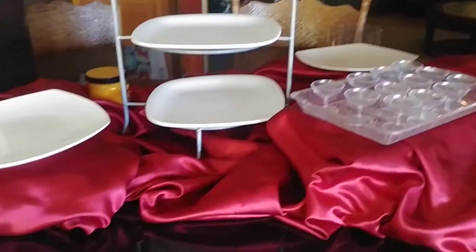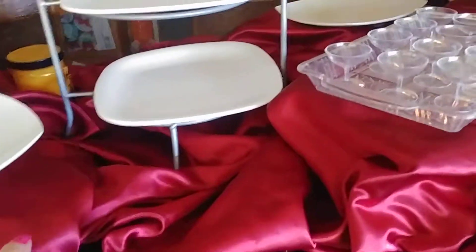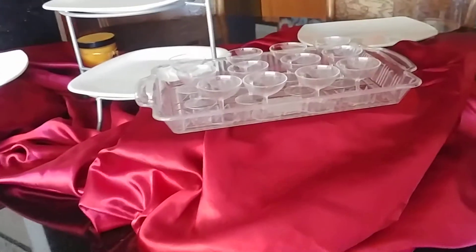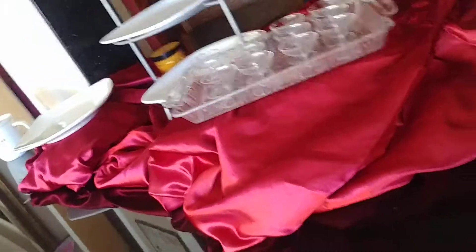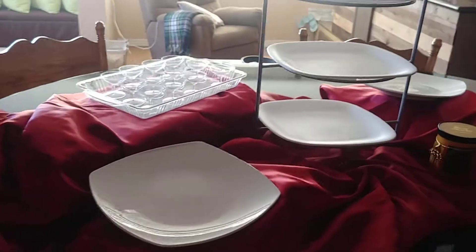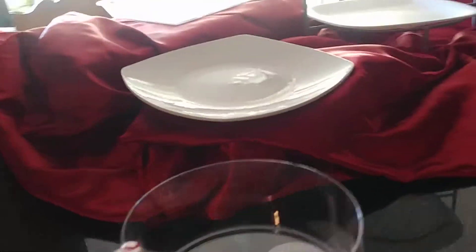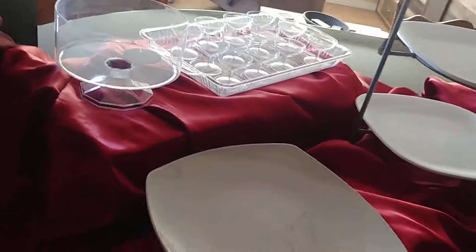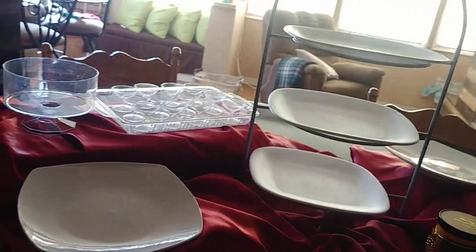I will go ahead and post a video once all the desserts are placed. I hope you enjoy this idea for Christmas Eve or Christmas Day, whichever you choose. I always like sharing my ideas. I'm going to put the trifle bowl back up here — and you've got some height there. It looks good.